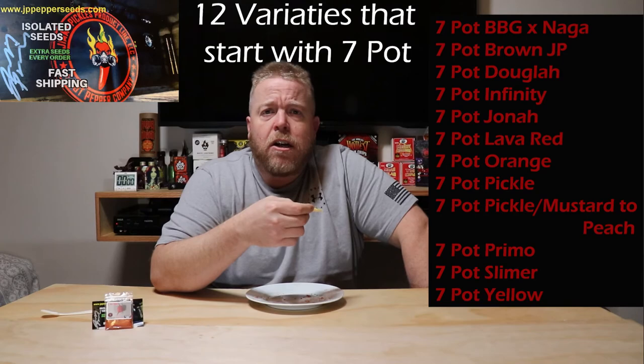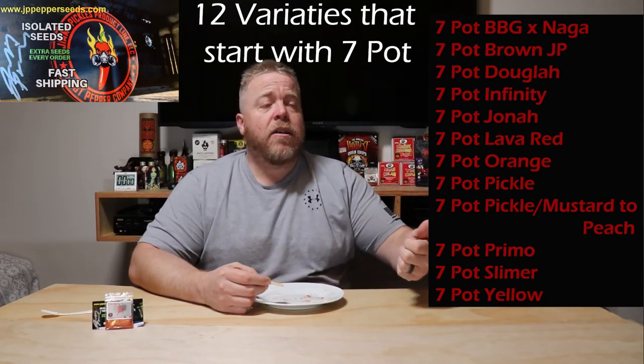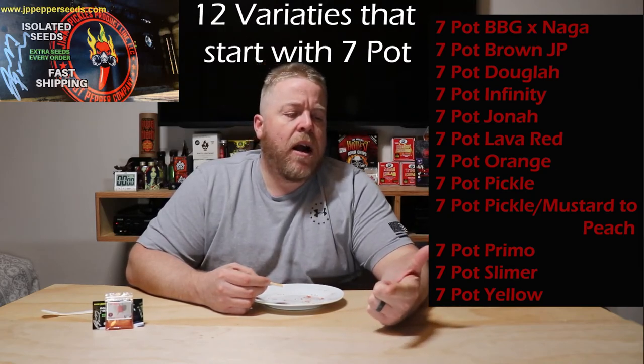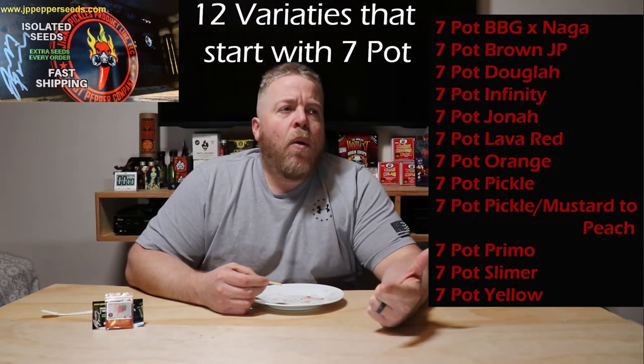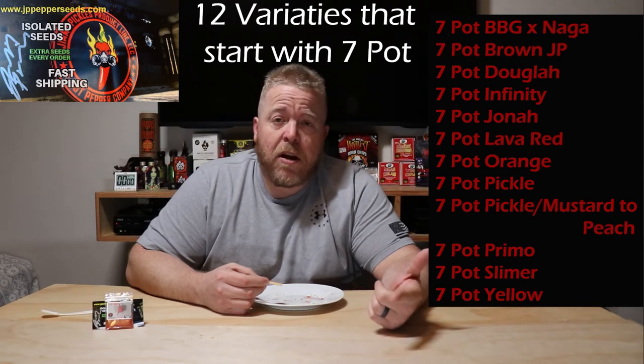I'm going to put all of Jimmy's information down below — hit him up and pick up some of these seeds. He has four or five other seven pots in addition to this one. I think he's got the 7 Pot Lava on there, and I think he's got 7 Pot Chocolate.